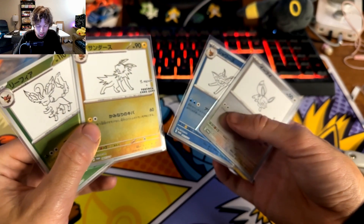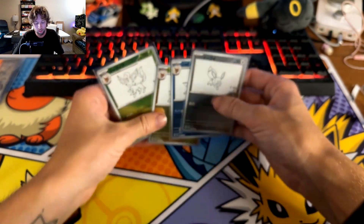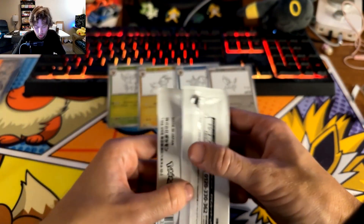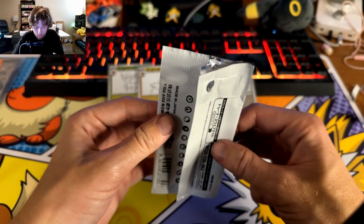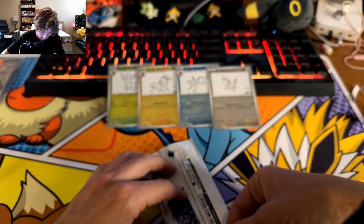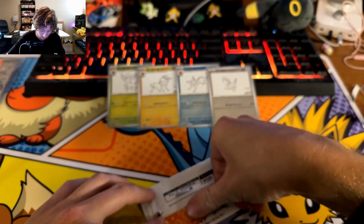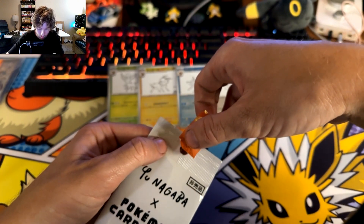They disappeared within like a couple days of being on the Pokemon Center, which sucks. The resellers and eBay shops have them now, so it's going to be hard to get your hands on these unfortunately. Do it sooner rather than later if you're interested, because I just don't see supply lasting forever. It's such a high demand item - it was pretty much guaranteed to happen like this, like all the other hyped products.